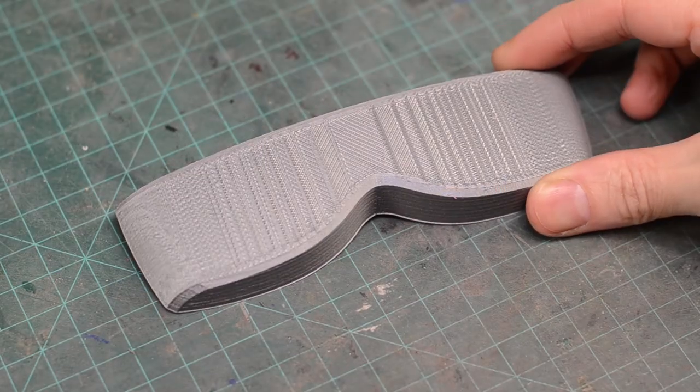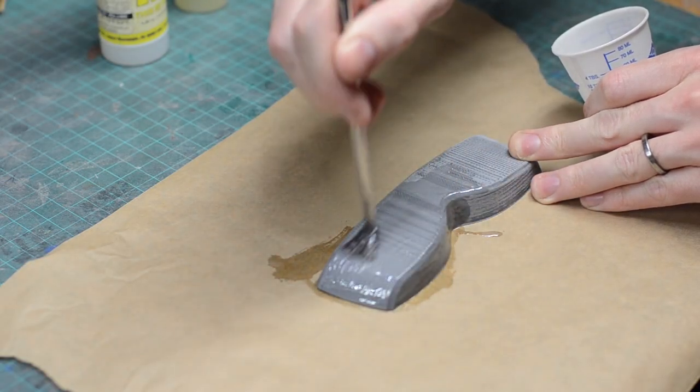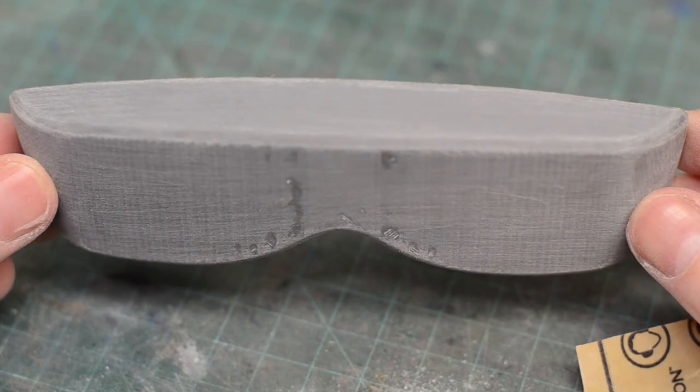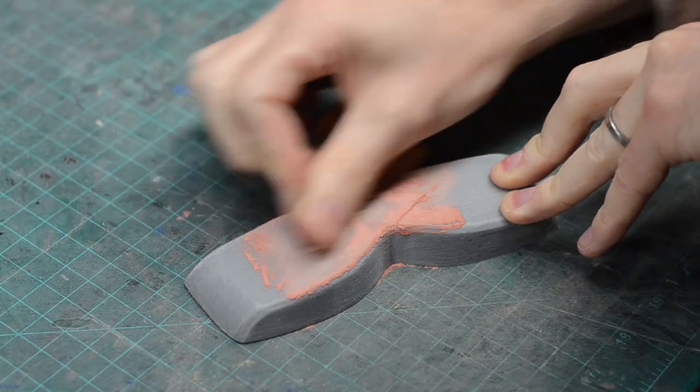We could pull a copy right off of this print but it would have all those lines in it, making a visor really difficult to see through. So we had to finish it to be nice and smooth. First, I sanded it a whole bunch and then sealed the whole thing using XTC 3D. After a few hours it was ready to sand, so I smoothed it down and there were a couple of areas that were still a little low, so I went back in with some air drying spot putty to fill those in and then sanded that down.